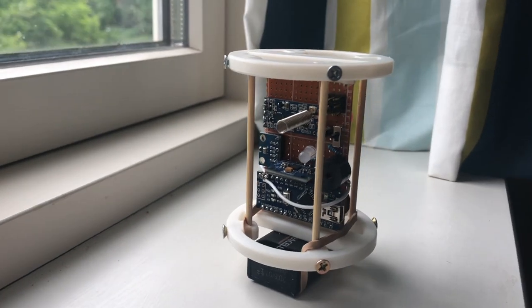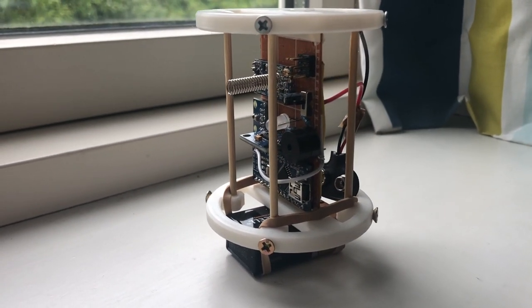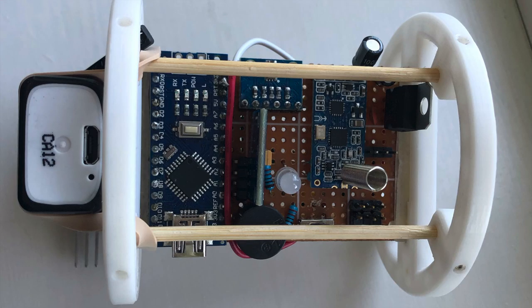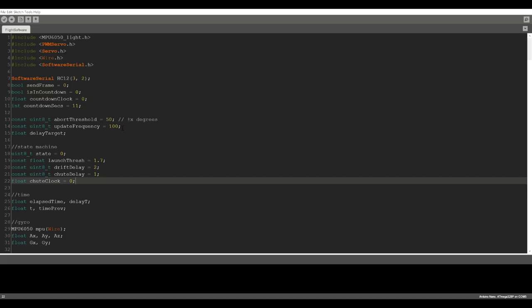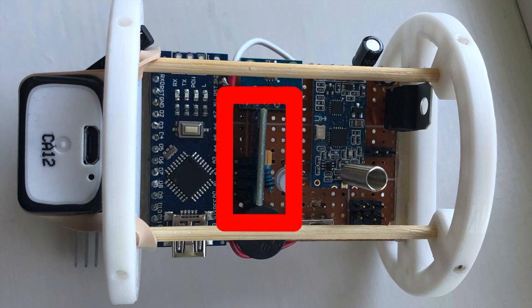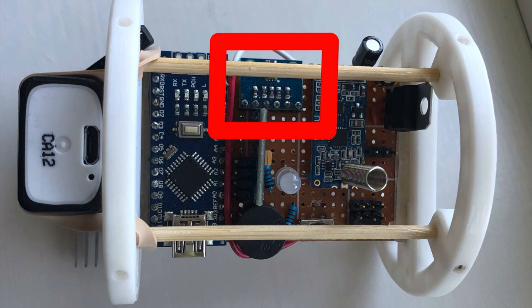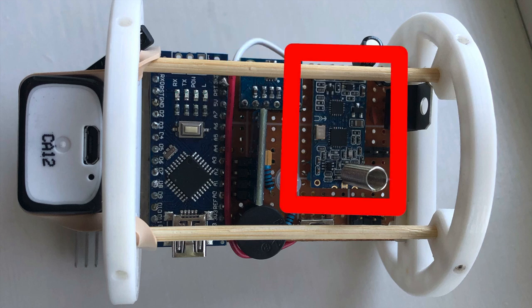To control a TVC gimbal, we need a flight computer capable of sensing the rocket's orientation. The one I built is centred around the Arduino Nano microcontroller, which although quite slow, was quite enough to provide 100 PID updates per second. I used the MPU 6050 inertial measurement unit to detect angular velocity, which the computer integrates to get the raw angle of the rocket. I also have a barometric pressure sensor to measure altitude.